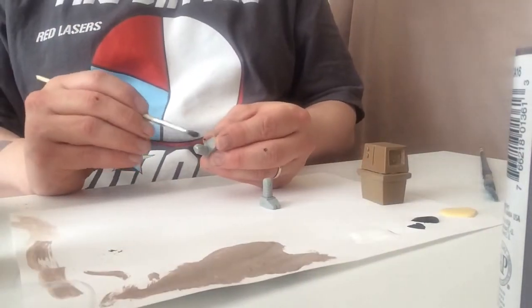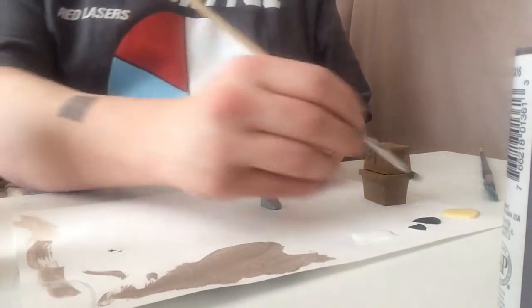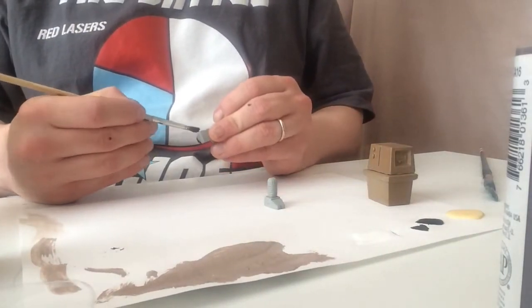We will begin by painting the legs black. If you accidentally get some black paint on the foot, don't worry — just dab a little bit of water and it will wipe off quite easily.